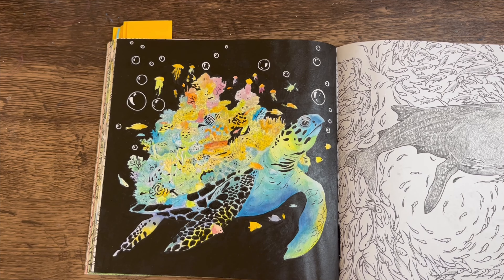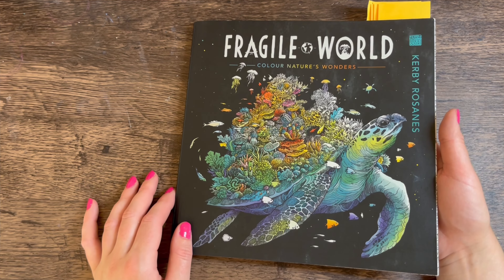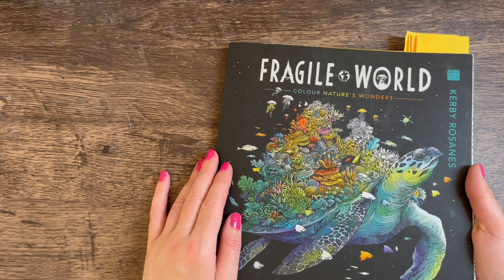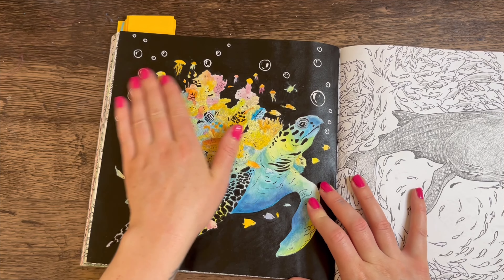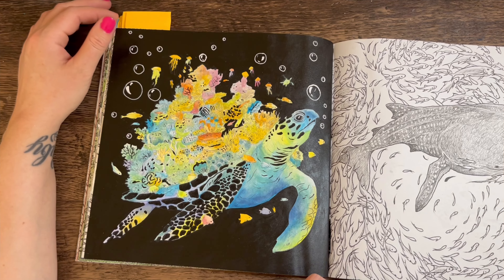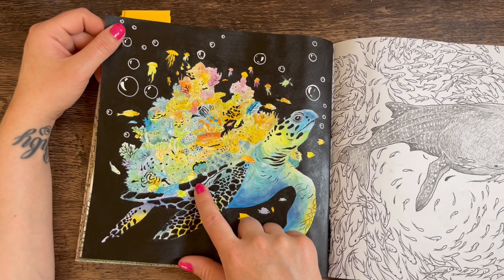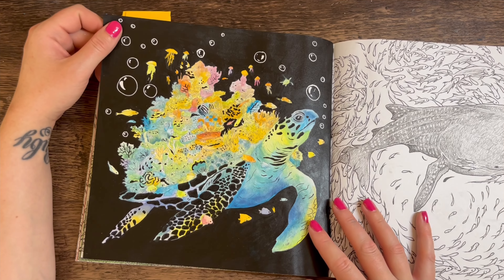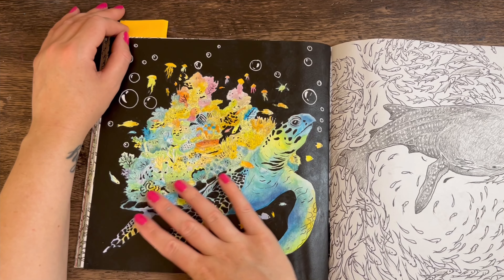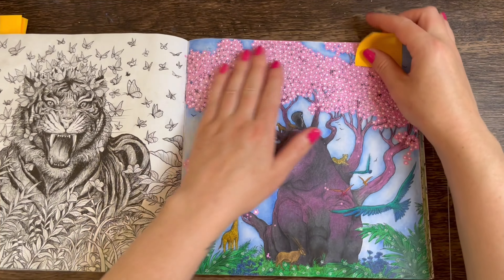Next up was this sea turtle. I did do a video on this on the channel — I was trying to recreate the front cover, taking inspiration from it, especially the black background. I gessoed this page before I did it, and used gouache. All the little black detailings on the fins I did with a Micron pen because they don't smudge, and then a gel pen for the bubbles. I love that page. When you do anything with texture it's so nice just to run your hand across it.